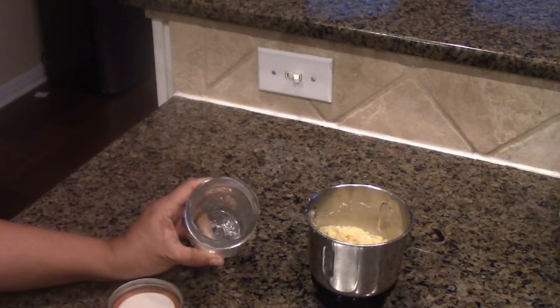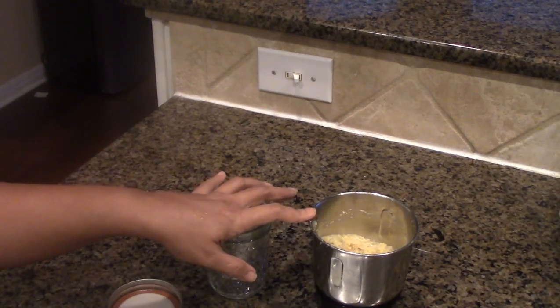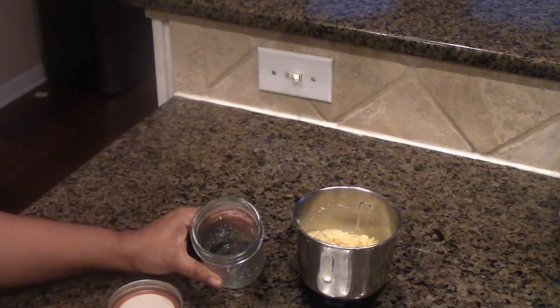I am going to transfer this into my mason jar, as I make it fresh every single week. AAP recipes as well, in addition to our other masala recipes — so stay tuned. I am just going to go ahead and transfer it into this mason jar.